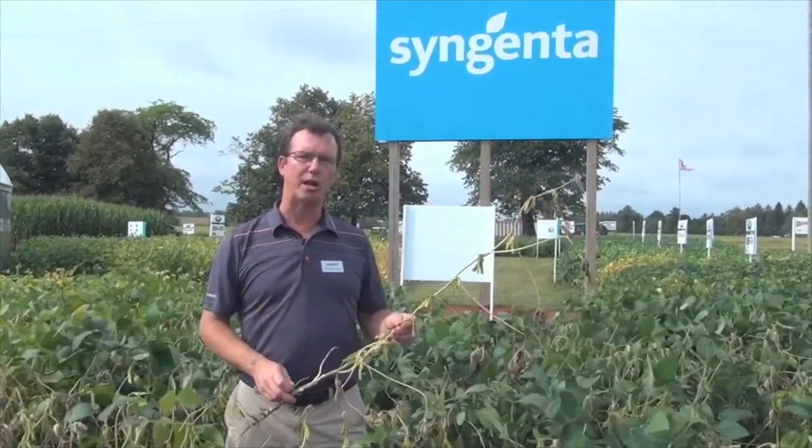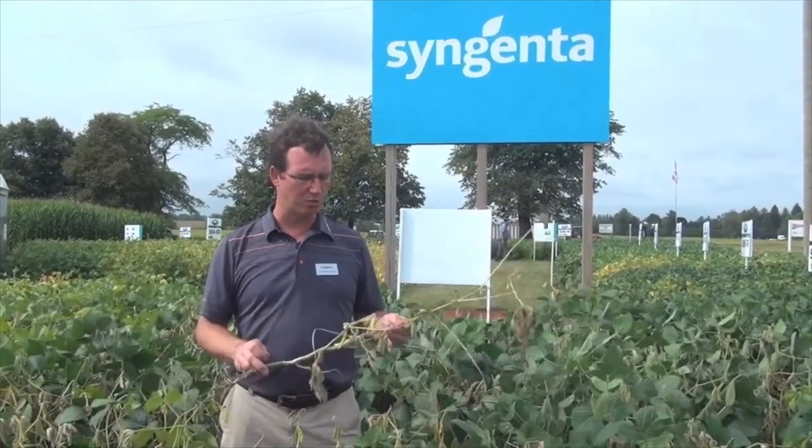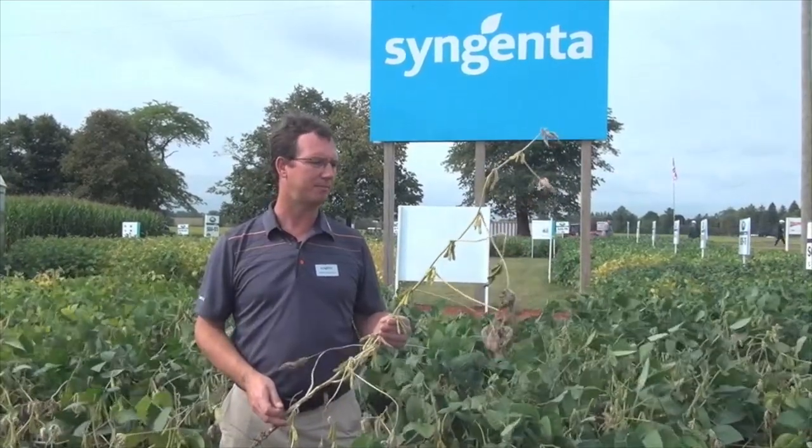There are also some fungicides you can try, but most of those have to be applied proactively. You have to make sure you're out there at flowering, and sometimes you need multiple applications. In years where there's really bad white mold like this year, a white mold fungicide application would definitely pay. Again, we're at the Outdoor Farm Show 2014, and that's a little bit about how to control white mold.